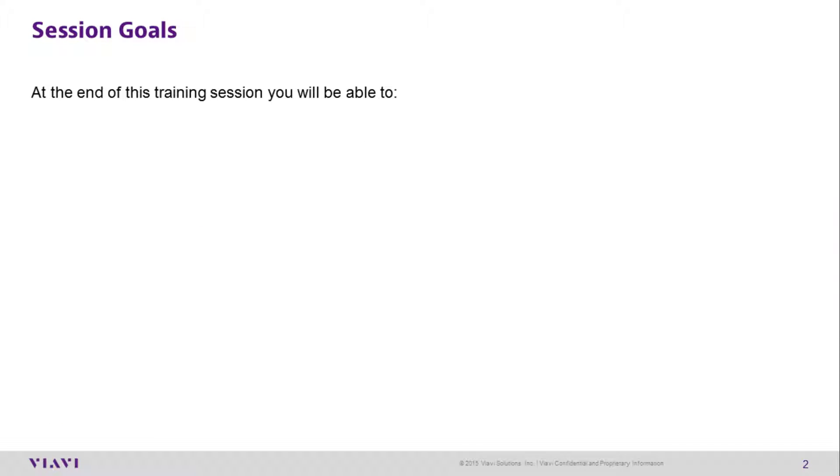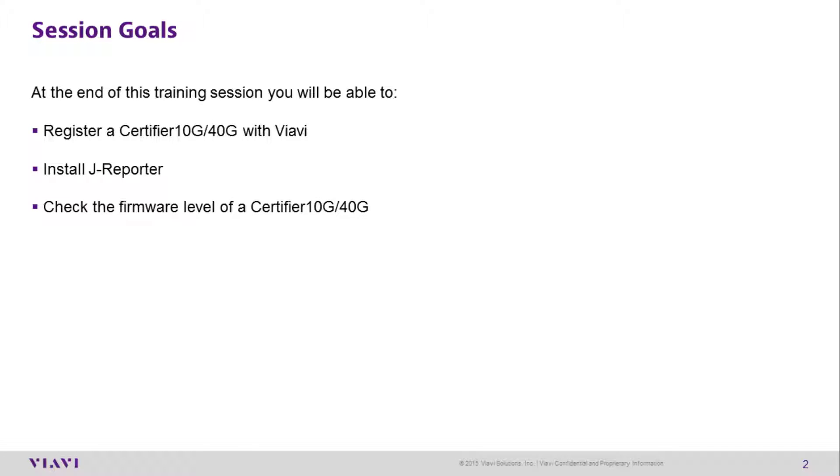By the end of this session, you'll be able to register your certifier with Viavi Solutions, install J-Reporter, check the firmware level of your certifier, and update the certifier's firmware.